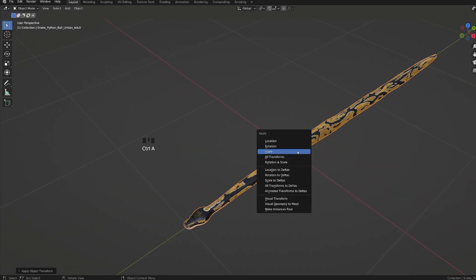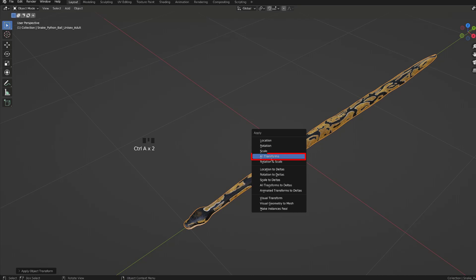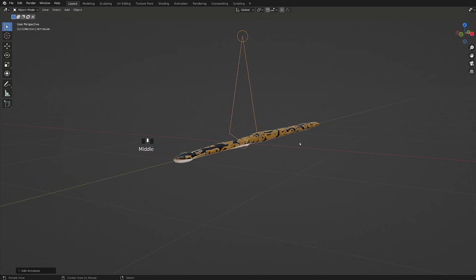Before I start rigging it, I will make sure that all the transforms are applied by pressing Ctrl A and selecting all transforms. With our mesh ready, we will add an armature. So I will press Shift A and add a single bone.